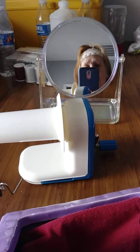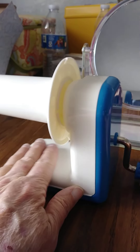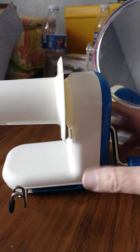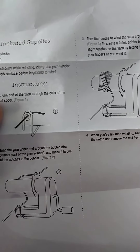Hi y'all, I'm gonna show you — I got this new yarn winder thingy here. I've never had one before. I just got the instructions out for it.